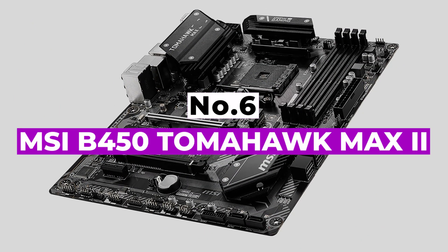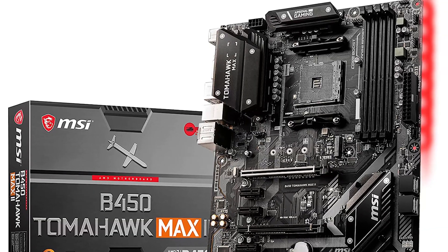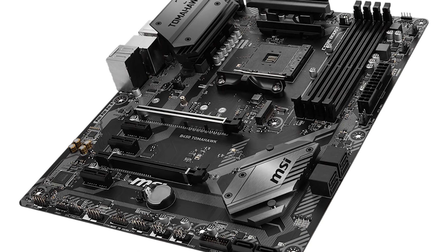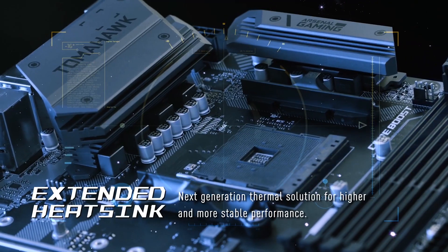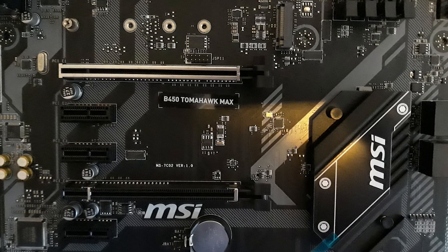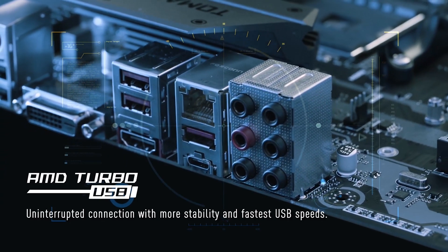Number 6: MSI B450 Tomahawk Max 2. MSI Arsenal Gaming AMD Ryzen is a dual-channel motherboard with 64GB of RAM. MSI motherboards are fully compatible with AMD Ryzen 1st, 2nd, and 3rd generation processors and come with DDR4 memory up to 3466MHz. It also features a 1X Turbo M.2 slot, AMD Turbo USB 3.1 Gen 2, and StoreMI technology. It offers an extended heatsink for better cooling, Core Boost technology for more cores and better performance, and Audio Boost technology with studio-grade sound quality.